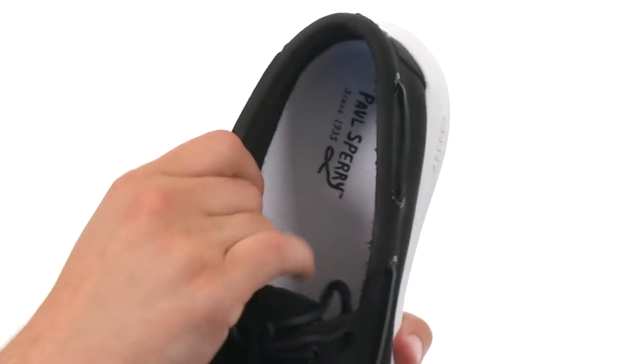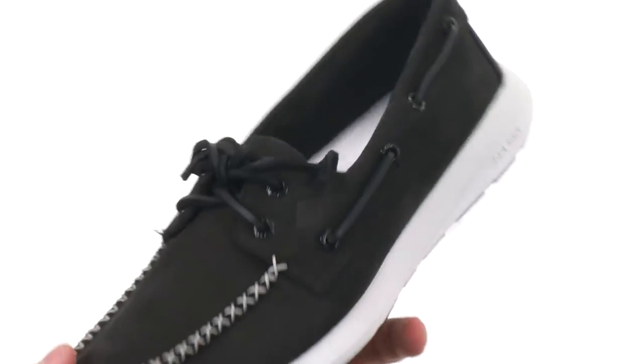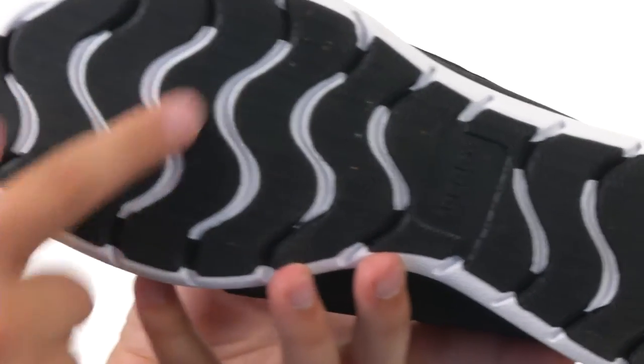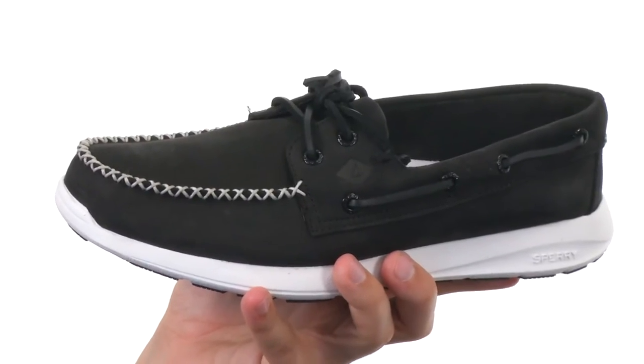You have an Aegis microbe shield on the inside here — it's gonna help fight away foot odor, which is great. And then on the bottom, we have an outsole reinforced with rubber. You have that zigzag wave siphoning technology in it to keep you steady whether you're on wet or dry surfaces.